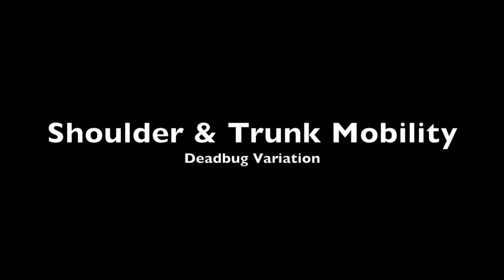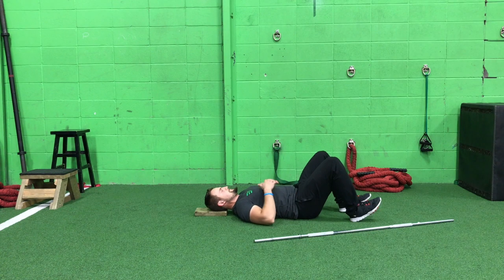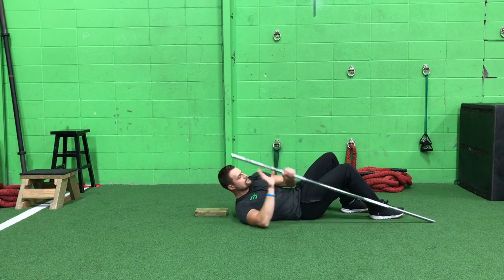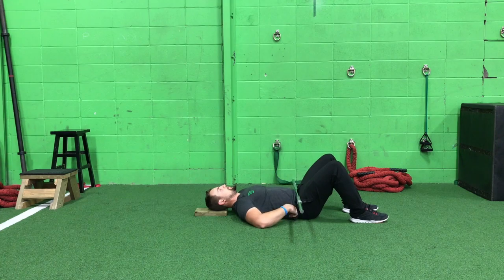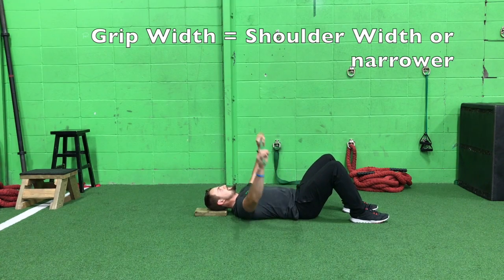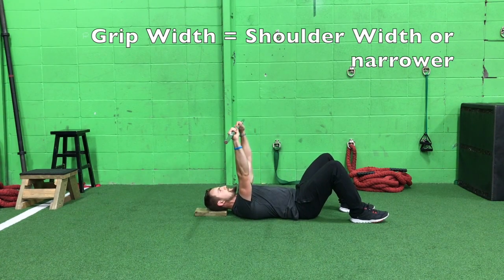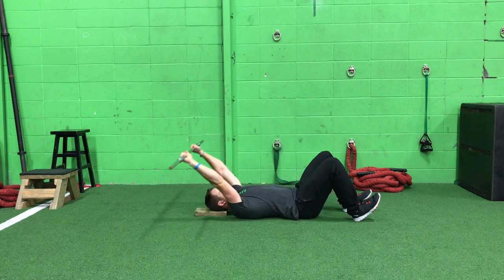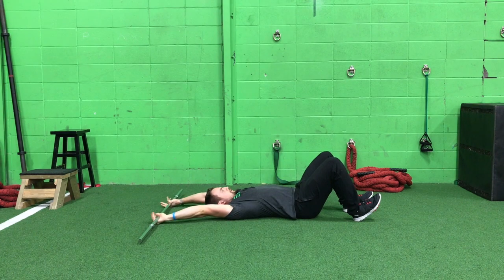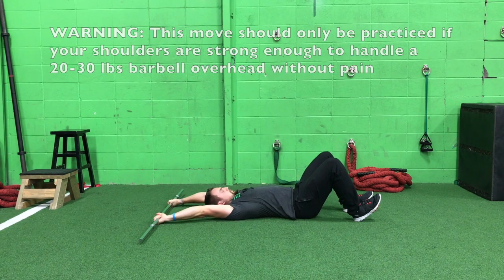Once your shoulders are a bit stronger and healthier and you can safely get a weighted barbell overhead, you're going to unlock this really cool exercise. I use this move to really open up my shoulders and all the muscles between my ribs and down my trunk line. Get a barbell around 20 to 30 pounds overhead — something you can safely stabilize without pain.